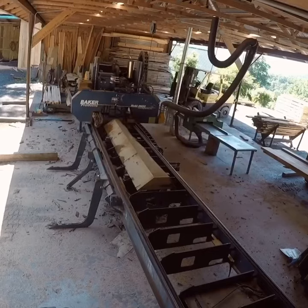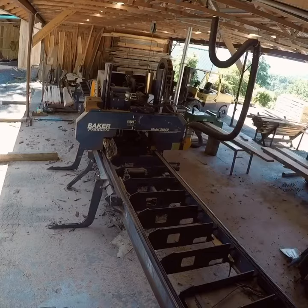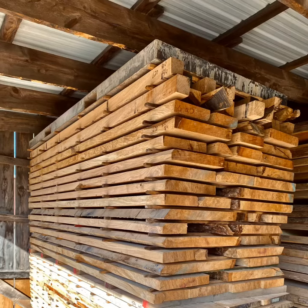I'm only showing the one quarter being sawn, as the process was the same on the other three. This is an example of the kind of figure that you can expect from quarter sawn white oak. Here's the log stickered and ready for air drying.